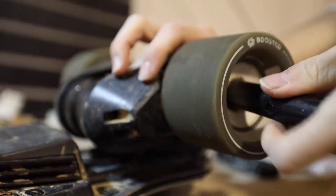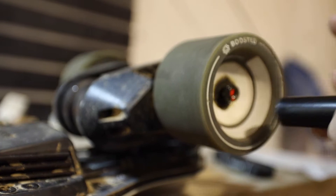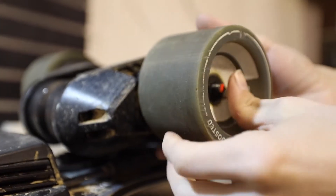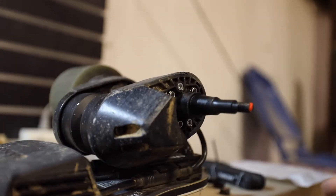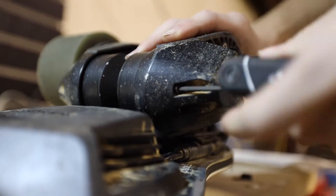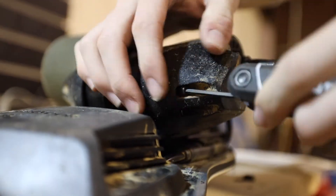You're going to want to remove the back wheel with the skate tool provided with your Boosted Board. Be careful not to lose the nut or washer that is on the back of the wheel.